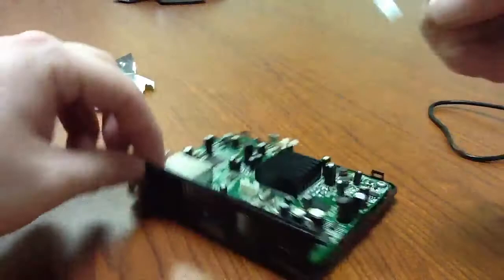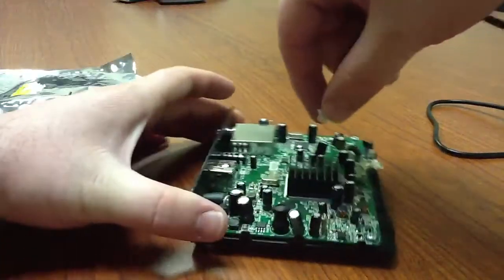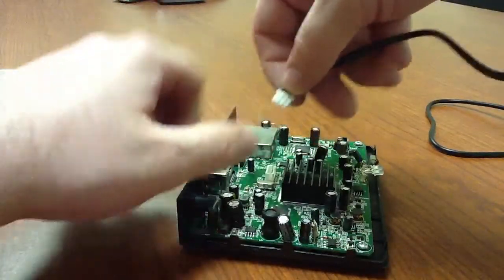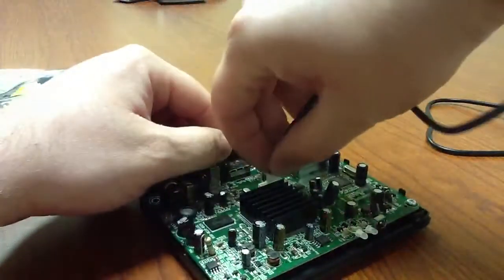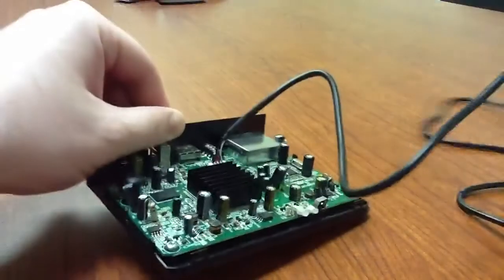So what we do is we just grab the Micro right here. There's only one way to put it in — see that notch right there and that hole right there — so we just put it in just like that.